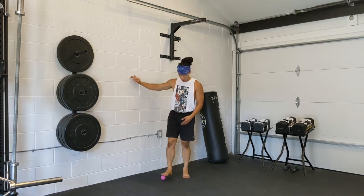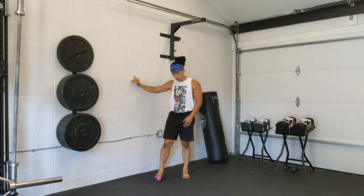Another thing I like to do — look at the toes here. I'll kind of let them move like this.